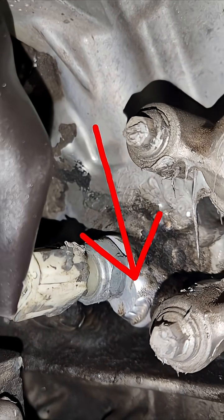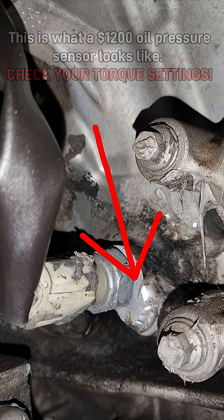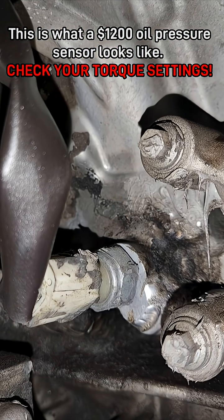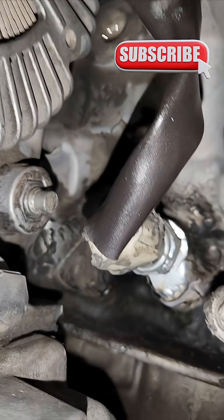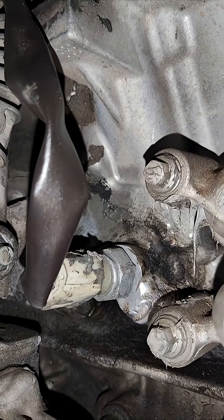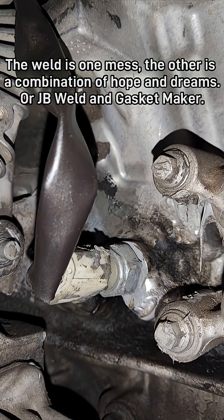Not quite sure if that's leaky oil or just grime, but underneath the car I'm not leaking, not burning oil, not losing any oil as far as I can tell. It's not as pretty or as clean as I would have liked, but it doesn't leak.